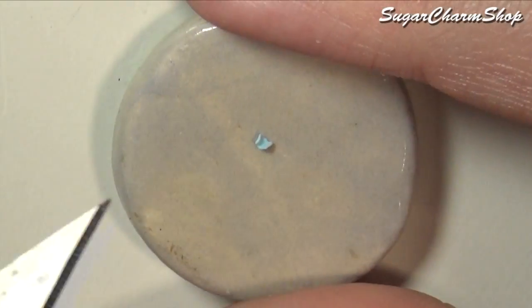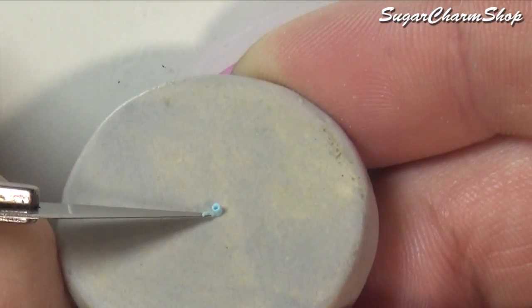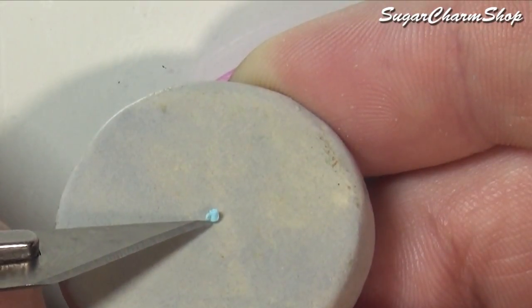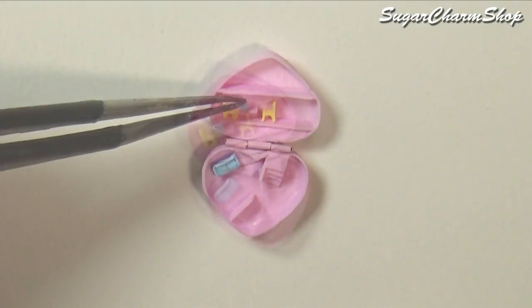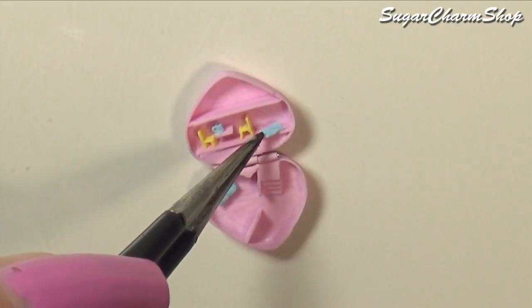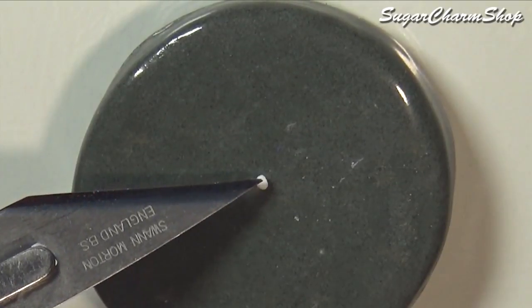I also made a simple coffee mug. You can also make some super simple carpets by just flattening some clay. The last piece of furniture I sculpted was just a super simple potted plant.